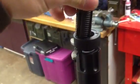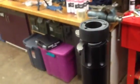Just drops right in. There was no resistance on that .223. Let's try another .223. Once again, no resistance — drops right in.